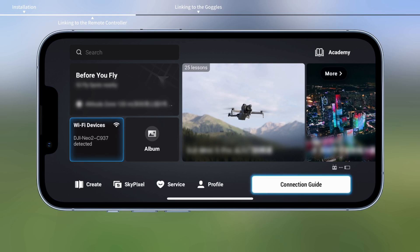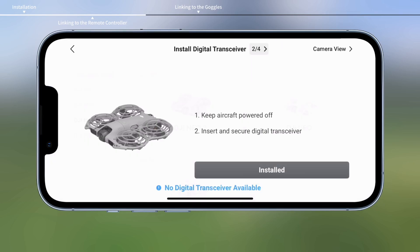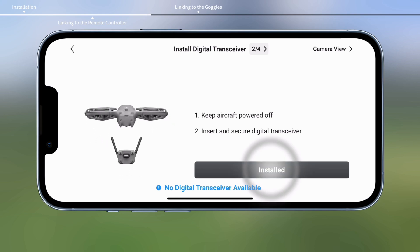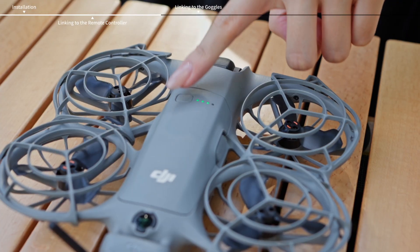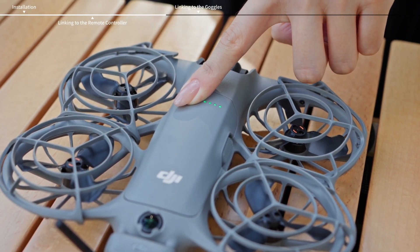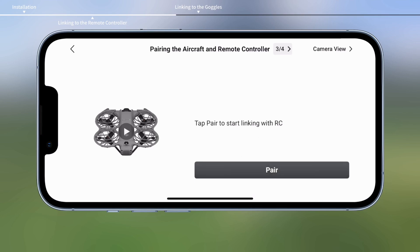Tap Connection Guide on the bottom right corner of the home screen in the app. Then select the device model and follow the instructions. Press and hold the power button on the aircraft until it starts to beep.